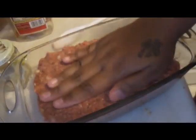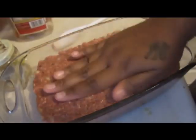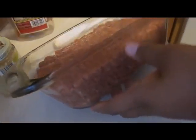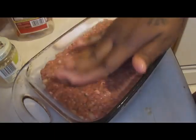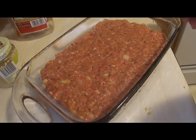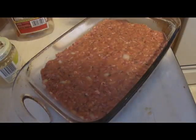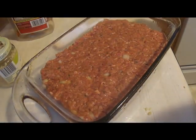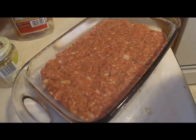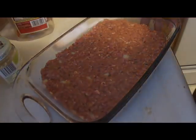I went ahead and did my taste test and it didn't need much more seasoning — I added a little more salt since I don't have adobo. I have this in a regular loaf pan. All you're going to do is stick this into the oven at 400 degrees for about 45 minutes to an hour. After it's done baking, that's when you put the topping on and put it underneath the broiler to caramelize it.